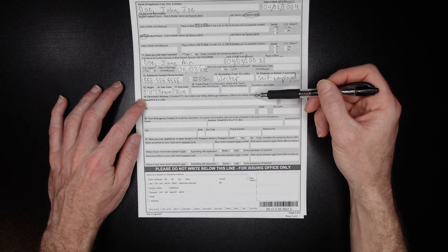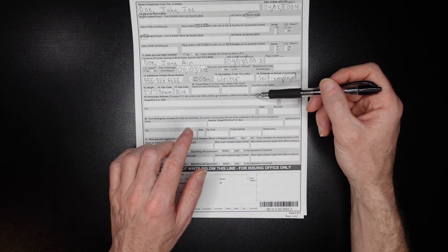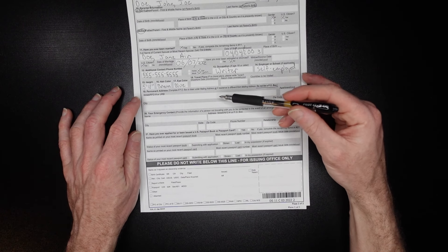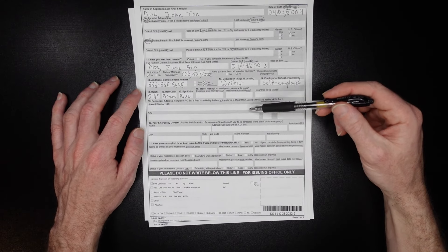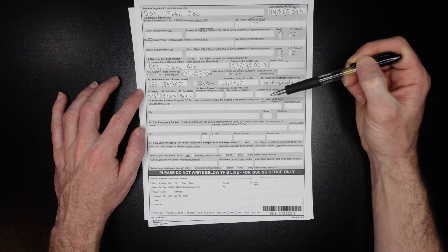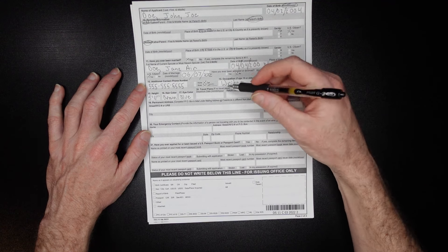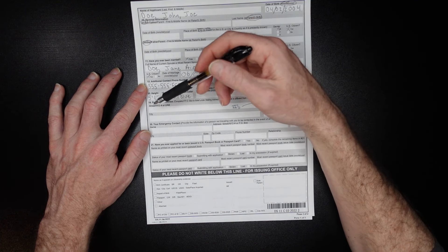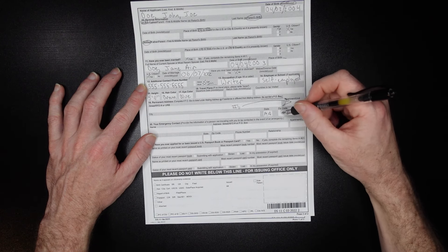In number 19, they're asking for your permanent address. This only needs to be filled in if you used a PO box for your mailing address or if your residence is different from your mailing address — they don't want PO boxes here. If one of those situations applies, enter the street address, apartment number, city, state in two digits, and a five-digit zip code.